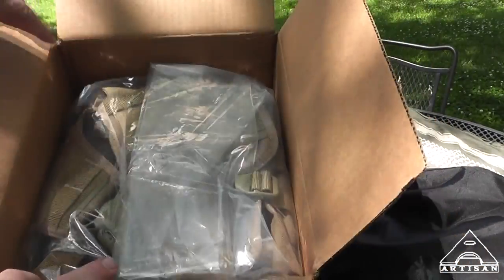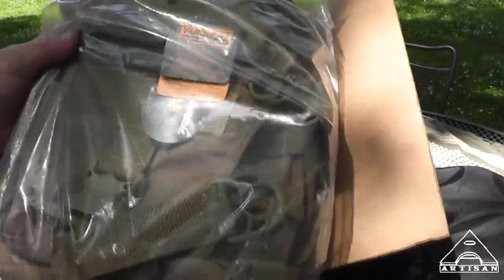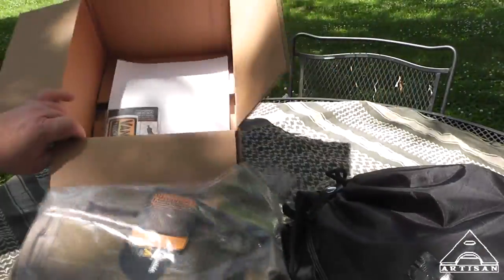And there's our box. Now the Mobius is the larger of the two shoulder slung packs. The Tollcat is the smaller one. So let's get it out of here and see what we got.